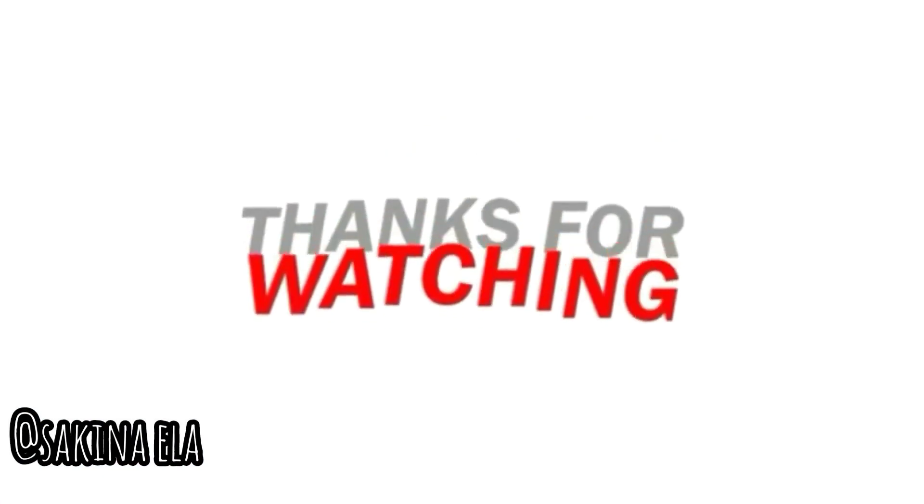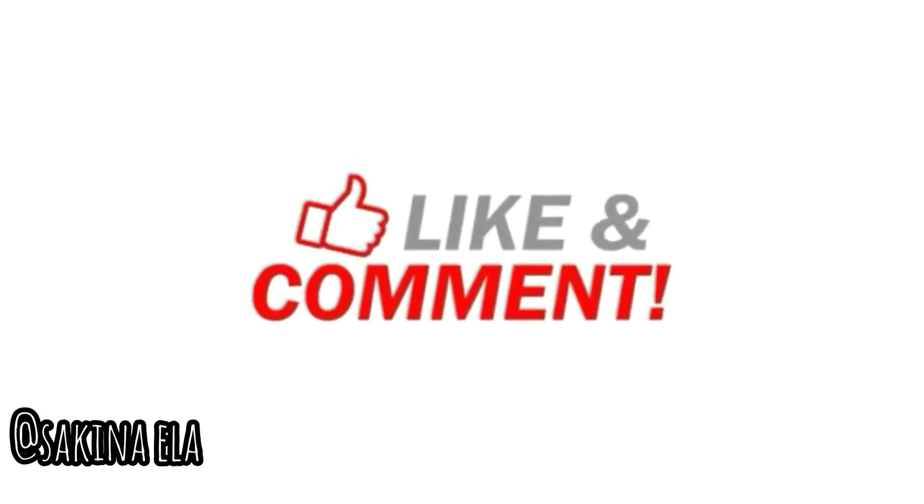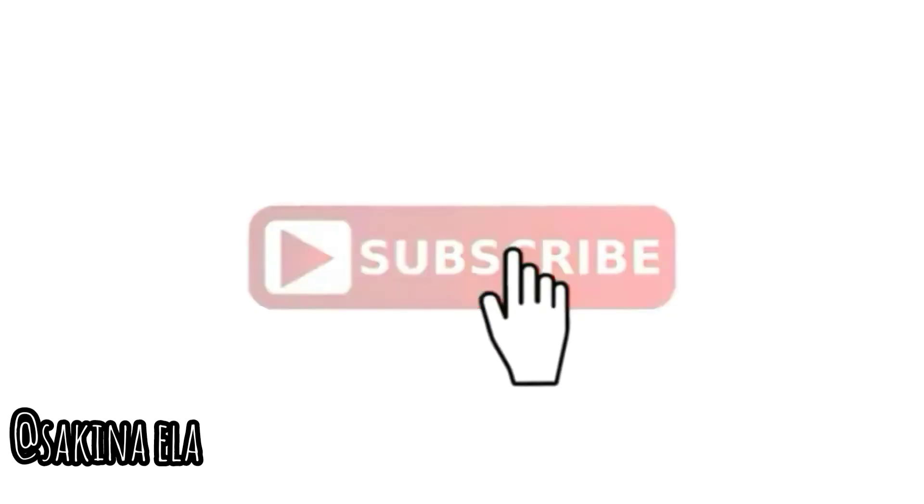Subscribe to my channel if you haven't already. Thanks for watching, stay home, stay safe. Please do subscribe.